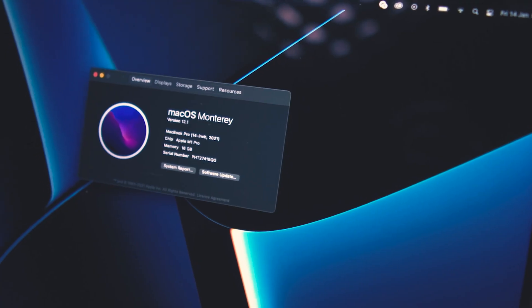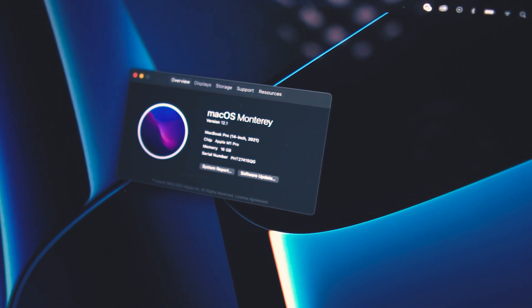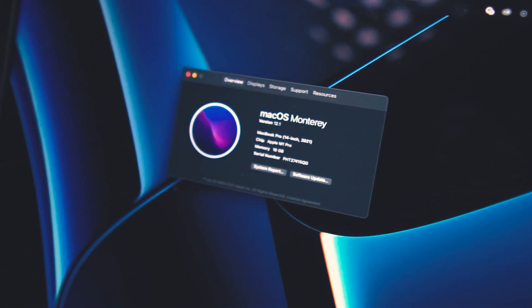I run on 16GB RAM M1 Pro with 8-core CPU and 14-core GPU. All in all, I chose the 14-inch spec because of the portability — the 16-inch would have been a little bit bigger. Since the screen resolution is Liquid Retina XDR display, I can easily work on a 14-inch screen itself.